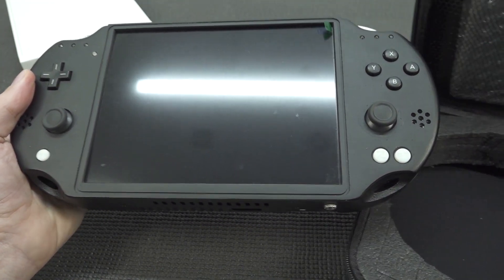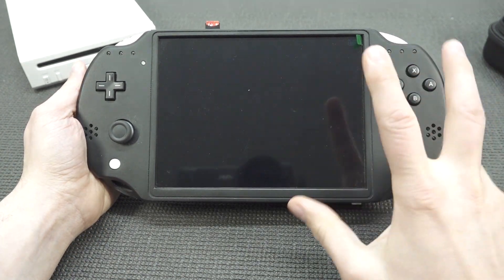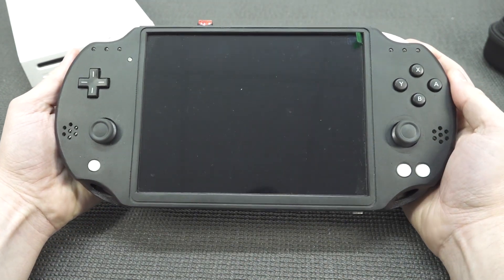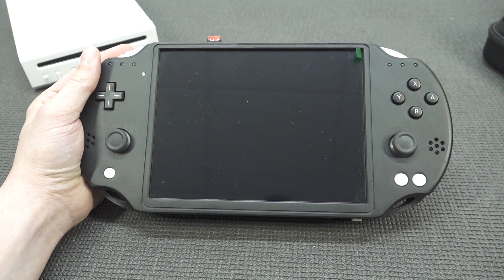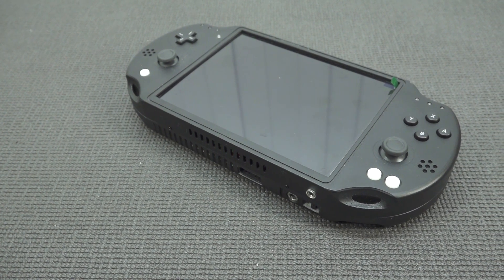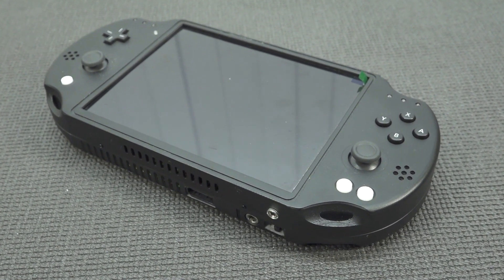I've already shown you a similar product like this when it comes to PlayStation 2 portables, and there we're going to get the first issue. It's not the same — there are some minor differences. But when it comes to the shell, comparing it with my hands, this thing is like freaking massive, and that is one of my big issues. So they call this thing the Wii Portable, but is this thing actually portable? Not really in my opinion. It's still a fun thing to bring with you, but it does have a lot of cool features.